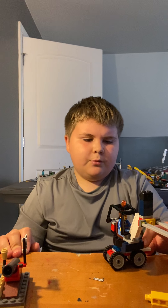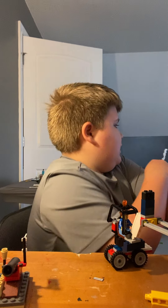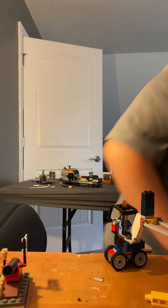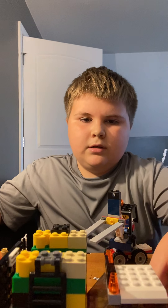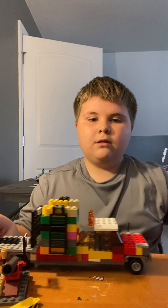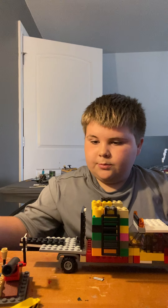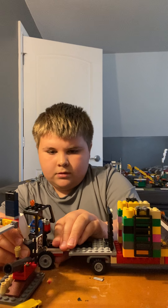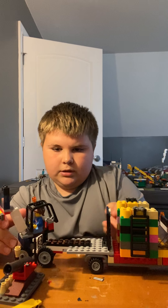If you wonder what the piece sticking out is for — I made this truck yesterday, and it's supposed to just come up to it and click on.